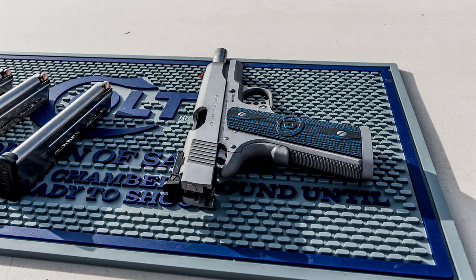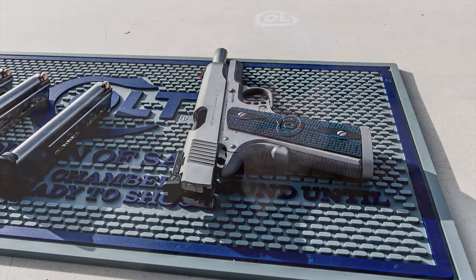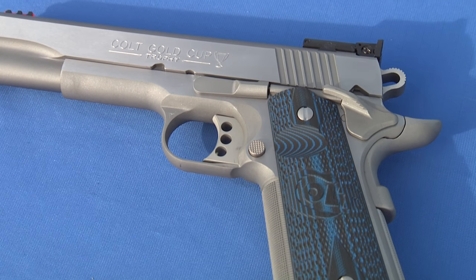Hello, this is Jamil Sweat for Gunstock Reviews. I'm really excited about this new Colt product — it is the Colt Gold Cup Trophy. This pistol is fantastic; it has all the features that competitors want in one pistol, and now you can get it directly from the Colt factory.